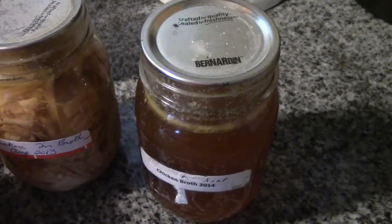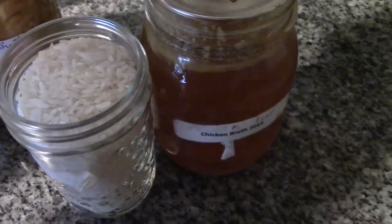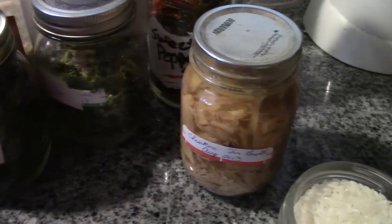Technically you need two cups of liquid for the one cup of rice, and we're going to need an extra half cup of liquid for our dehydrated products.